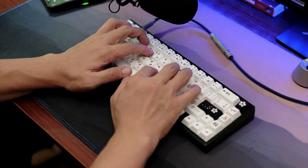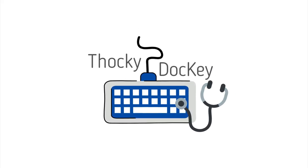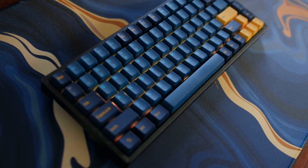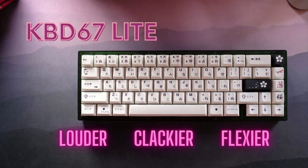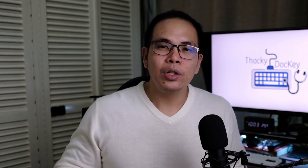Today I will show you how to transform your KBD67 Lite from its default sound to something different. The KBD67 Lite is one of the best budget stocky keyboards of 2021, and that holds true even up to today. You can check my long-term review to see why I named the KBD67 Lite the budget king of stocky boards of 2022.